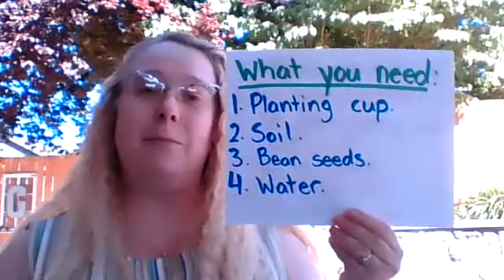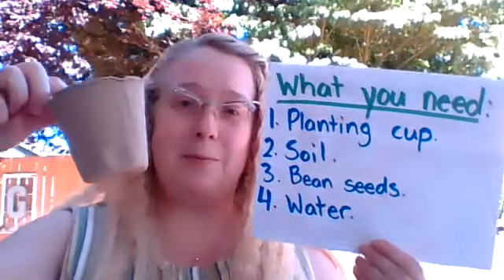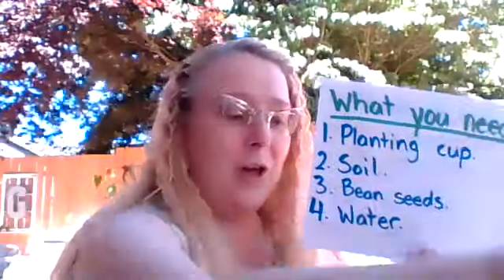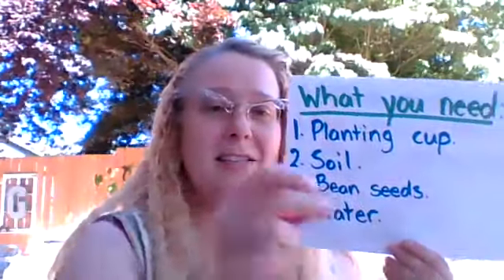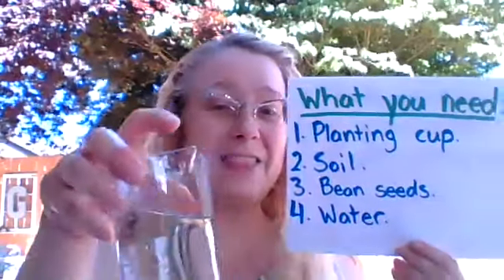What do we need for this activity? Well, for this activity you need your planting cup. You also need some soil. You need your bean seeds and water. That's it.